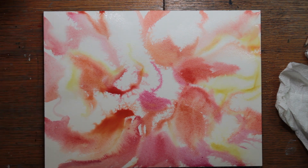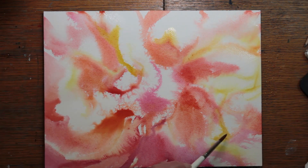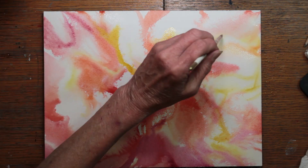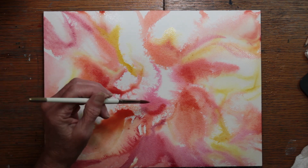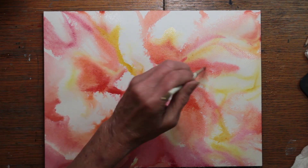This is the fun part — playing with paint and water. The paper is still wet, and I'm starting to hint at some edges of petals, where they are darker on the inside edge and lighten as they move out into the light and unfold. I'm going in and concentrating the color toward the inner edges of the petals.